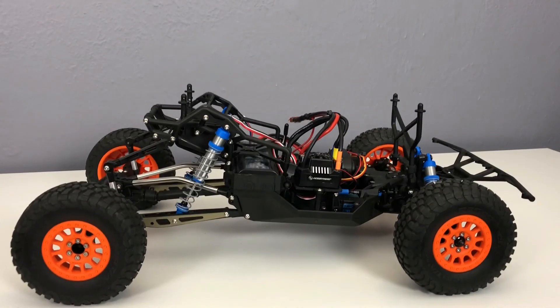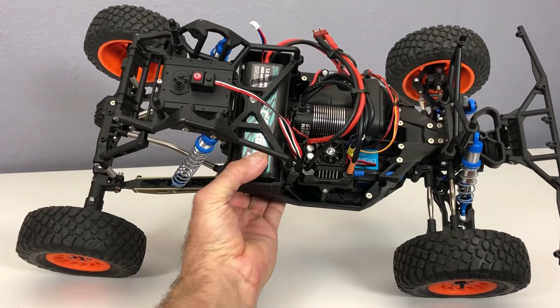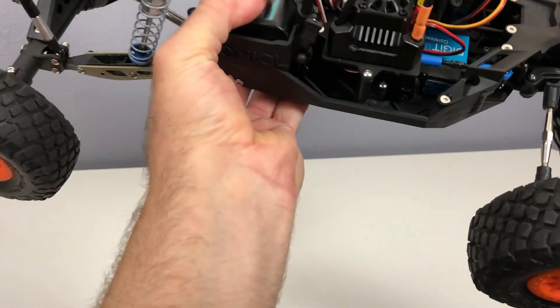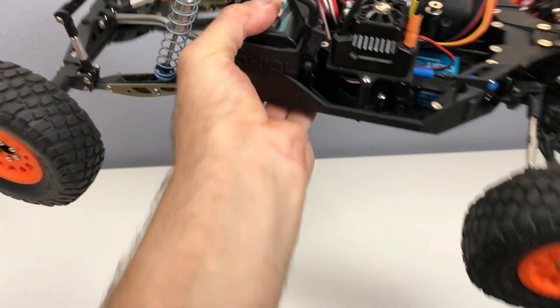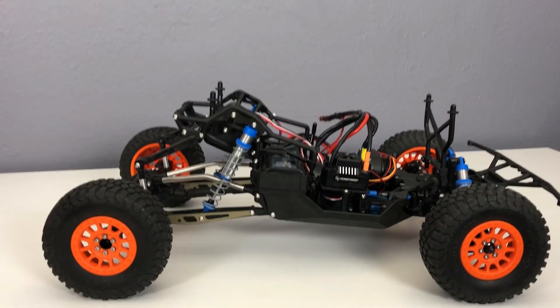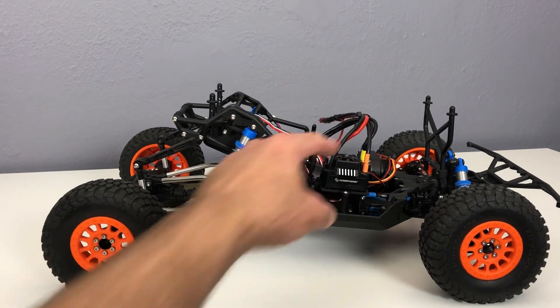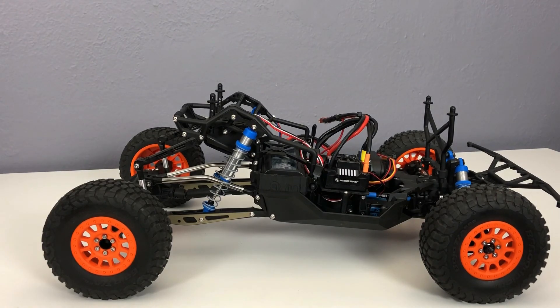As far as electronics go, I went with the Hobbywing Max 10 SCT short course ESC, and with that I went with the Hobbywing Easy Run 3660 — it's a long-can 4000KV motor. I'm only going to run this on 2S since all my batteries are 2S, so I went with the 4000KV motor to get as much RPM as I could. Maybe later I'll get a 3S pack and see how it runs — Hobbywing did say 4000KV is the highest you can go on 3S.